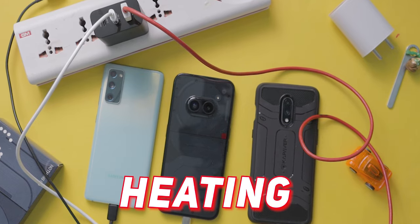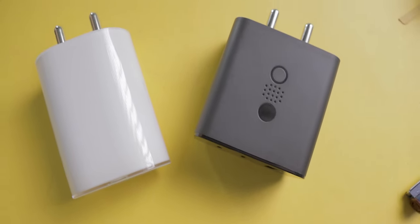Overall this charger is also good. But one thing I noticed is that it heats up while charging three devices at once, whereas the white Nothing charger doesn't have that problem. So which is the best charger for Nothing Phone? If you only have a Nothing Phone 2a, the Nothing 45W charger is best for you. But if you have a Nothing phone along with other mobiles that support fast charging, the CMF charger is what you need. Personally, if I had to buy one charger, I'd buy the CMF one.